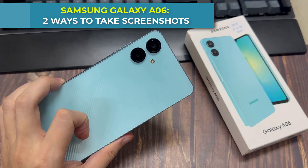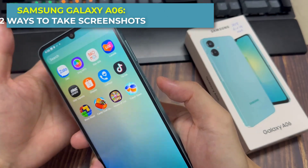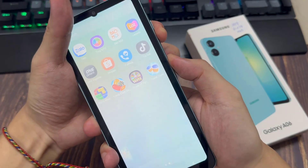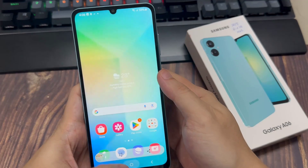Hi everyone. In this video, we will learn how to take screenshots on Samsung Galaxy A06. I bring you a detailed and easy guide on that. In this guide you have been told two easy ways to take screenshots, with the help of which you will be able to easily take screenshots in your Samsung Galaxy A06.